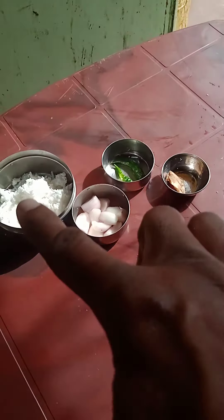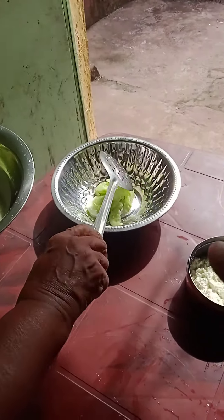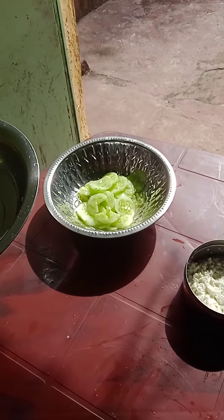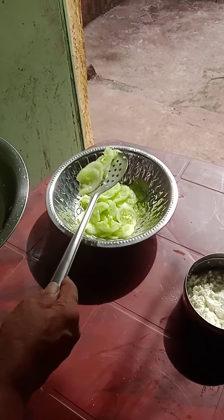Now we have to grind all the ingredients coarsely. After 15 minutes, drain the water completely and transfer the cucumber to another vessel.